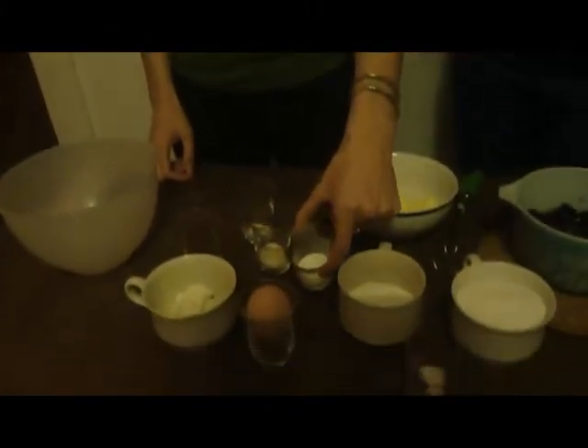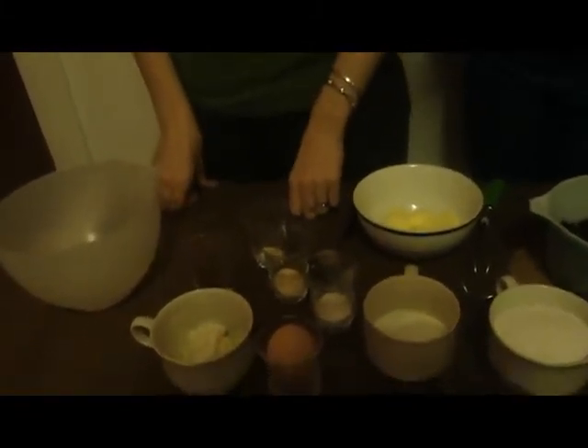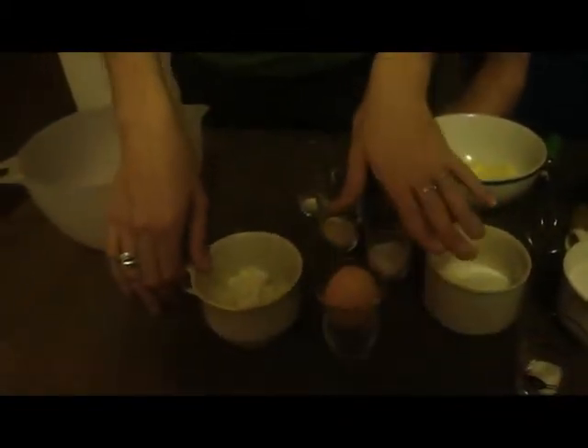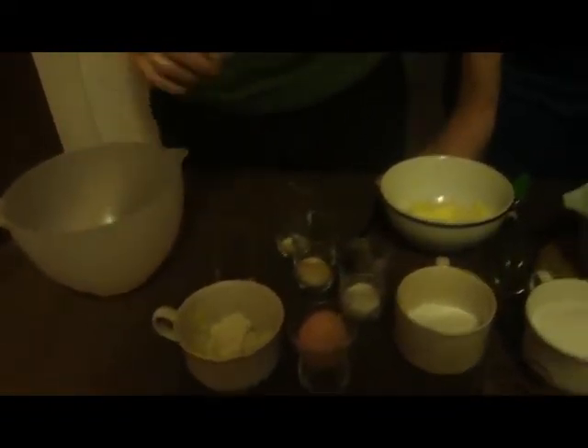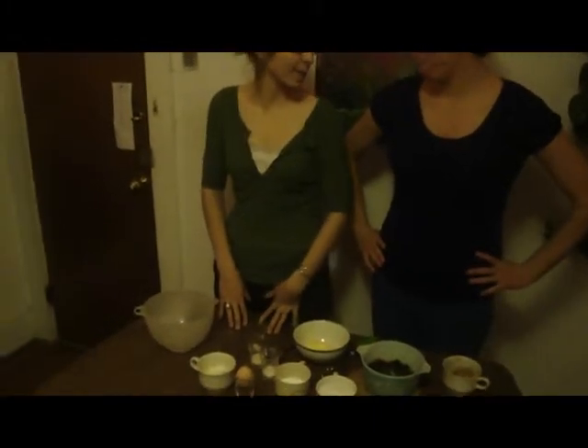We also have some arrowroot starch — again, you can find these things very cheaply at Indian or Asian grocery stores. We would normally have two eggs, but at the moment we only have one, so it's an egg and about a tablespoon of mayonnaise. I ran out of eggs, so we're using mayonnaise in lieu of one egg. It adds the same amount of moisture.